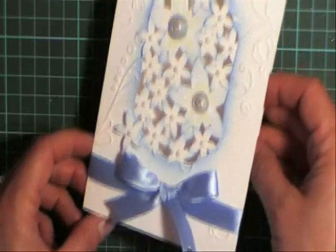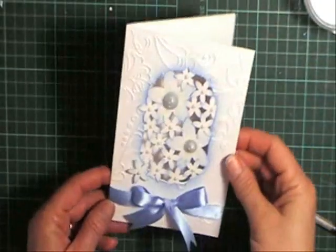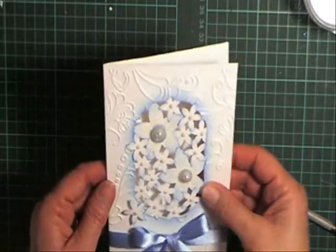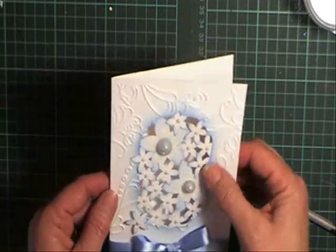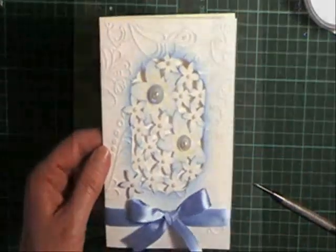It looks quite elegant, and I'm really happy with how that's come up. I'll put the link there for the original video that inspired me to do this. I hope you enjoy — anyway, thanks for watching. Bye!